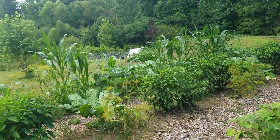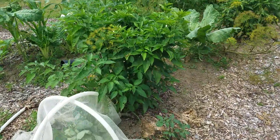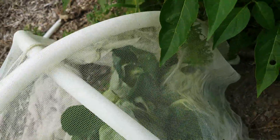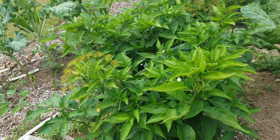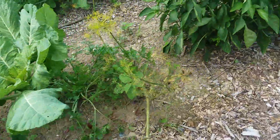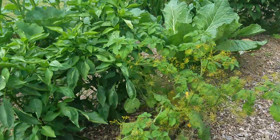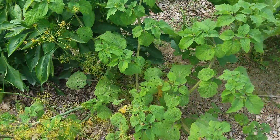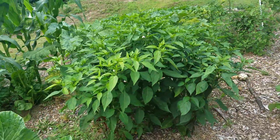Over here is a cabbage that I harvested, and it's making baby cabbages. I have jalapeno peppers, some dill stuck in there, collard greens, some more dill, marconi pepper, marconi pepper, some more dill — I stuck dill everywhere. That's a tomatillo that volunteered, some more collard greens, collard greens, and some more jalapeno peppers.